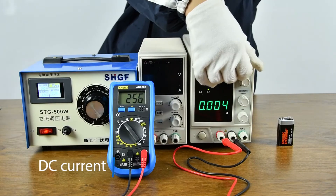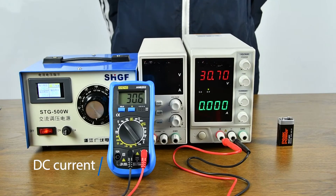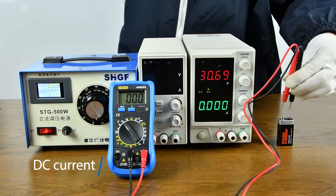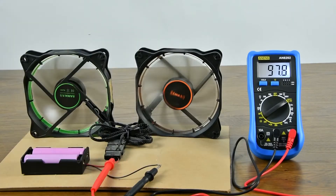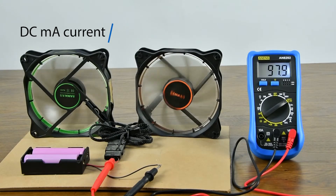DC voltage measurement: DC regulated power supply and battery measurement display.